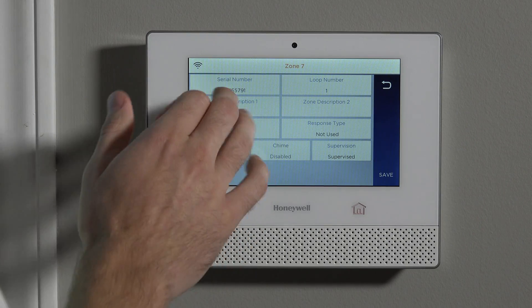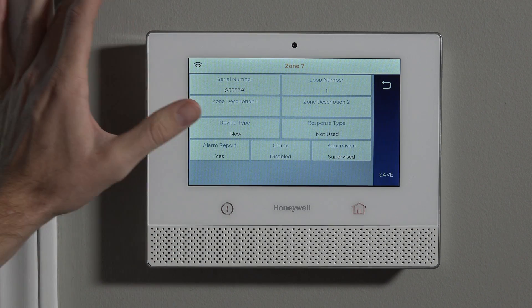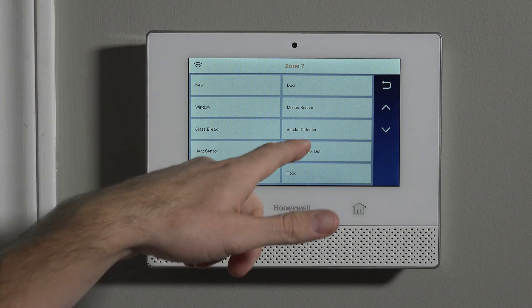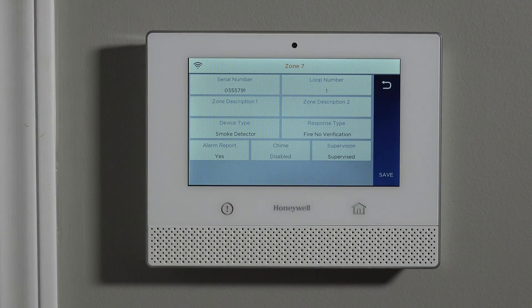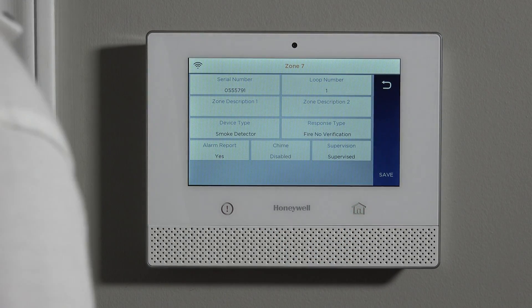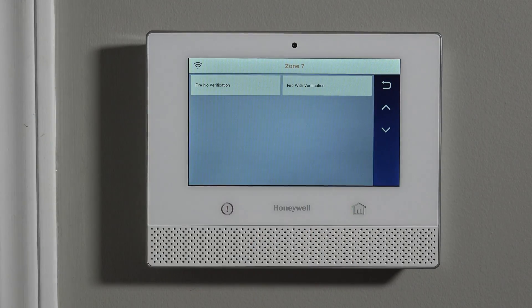Now that we have that programmed, we can close this up and name it. Because it's a device type new, we tell it what device type this is. Smoke detector — pretty easy. You use the name of what it is and it chooses the response type of fire no verification. When we select this, we have two options: fire with verification, or fire with no verification.